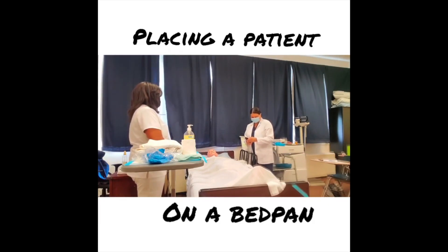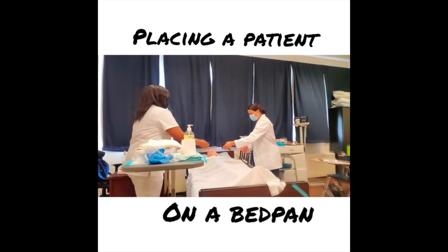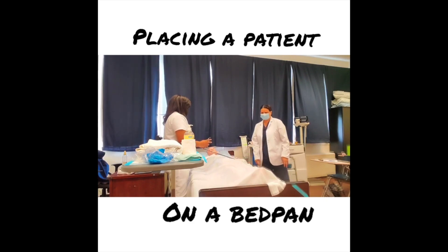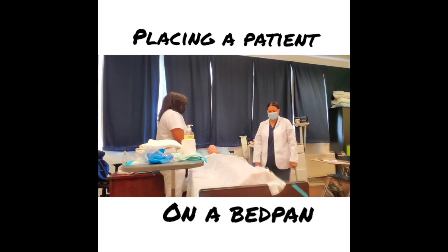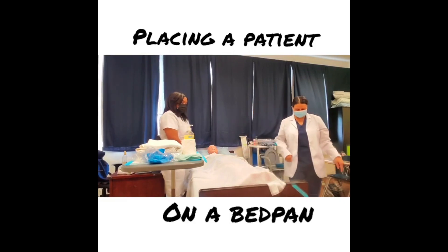I've raised my bed to working level. The next thing I want to do is lower the handrail on the side I'm working on. These are called indirect skills. I draw the privacy curtain and lock the bed for safety.